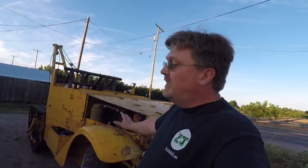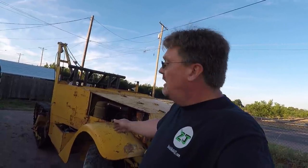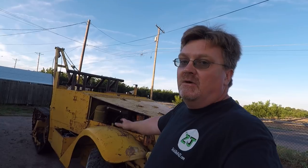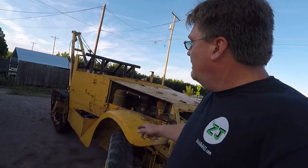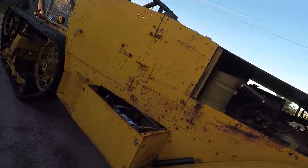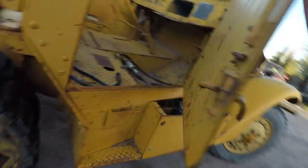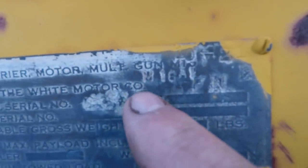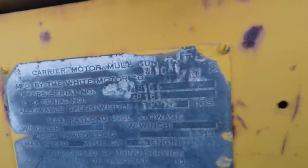This is a World War II half-track, made sometime in the early 1940s. The original serial number identified it as an M3A1, which is a troop carrier. According to the data plate, it was repurposed as an M16A1, which would be a gun carrier.